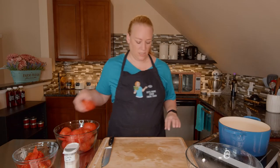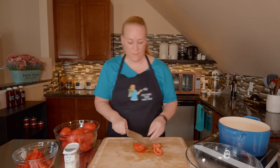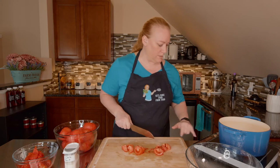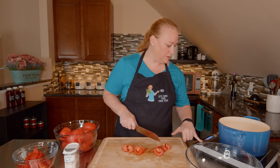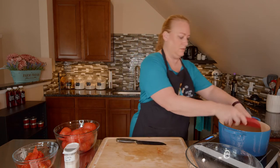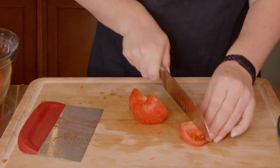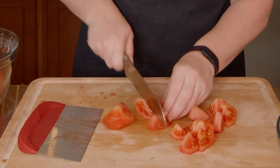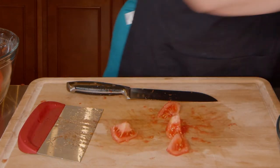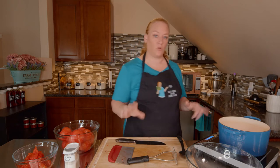Moving on to the next stage in our stewed tomatoes. I'm going to take some tomatoes, trim out any little hard white core, and cut these into pieces. We are going to heat them up in our pan, so I'm going to turn that back on. We do want these to boil but we don't want to scald them, so we need to be really careful. As these cook, they will soften up and then we'll be able to take a potato masher and smash them down so we have some crushed tomatoes — and that's what creates the sauce in our stewed tomatoes.